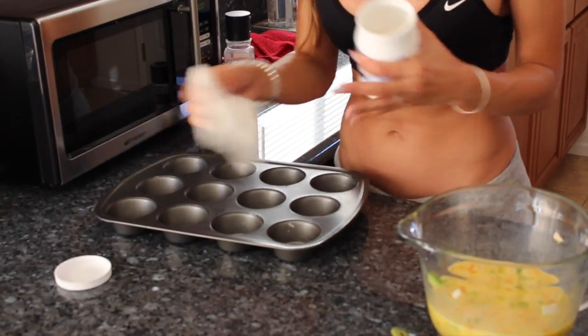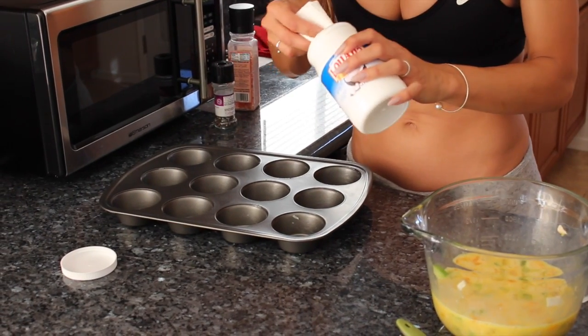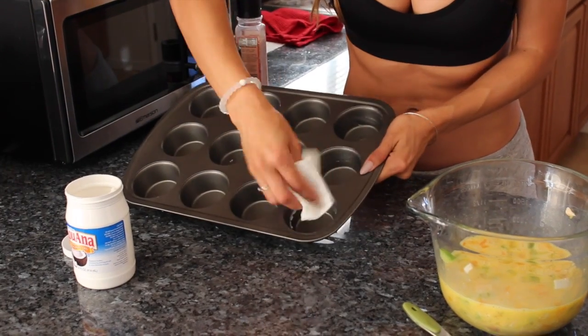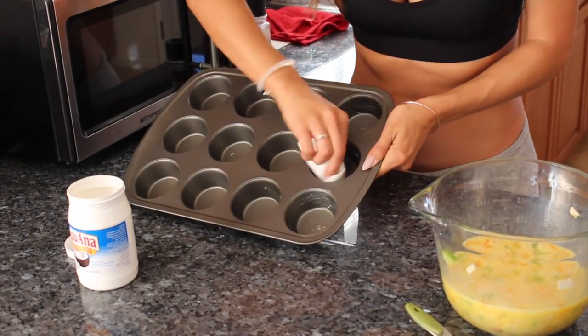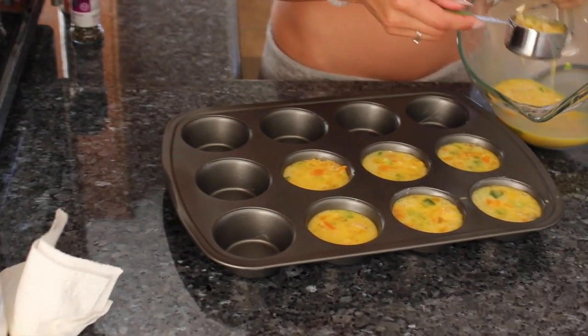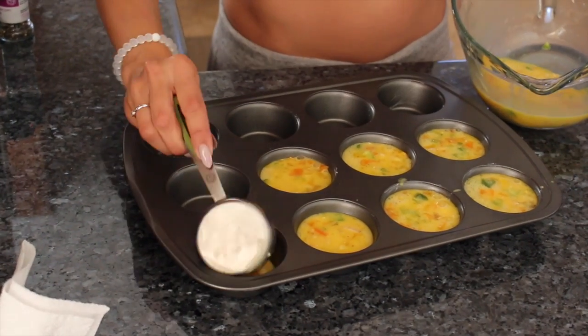Then you can take a napkin or paper towel and go through and start greasing the cups. I chopped up my chicken and veggies all really fine because I like to get a little bit of the ingredients in each one.